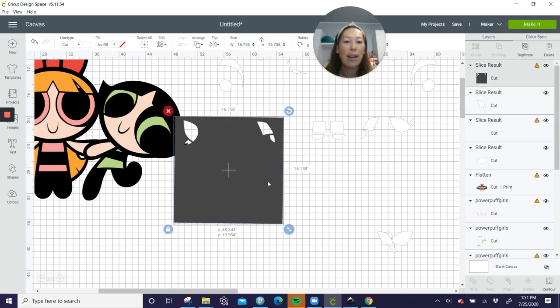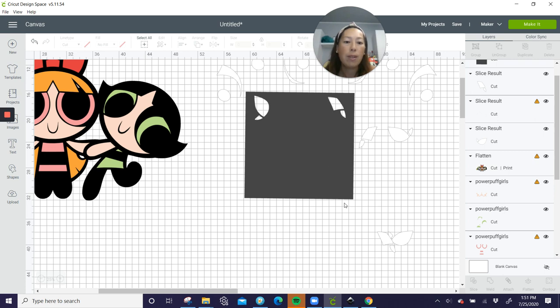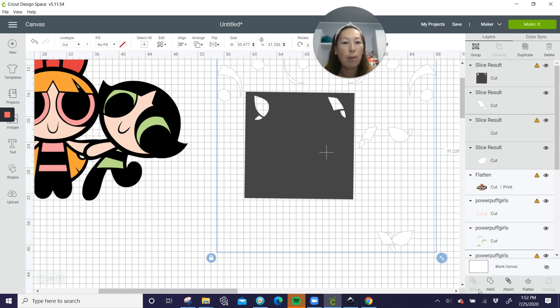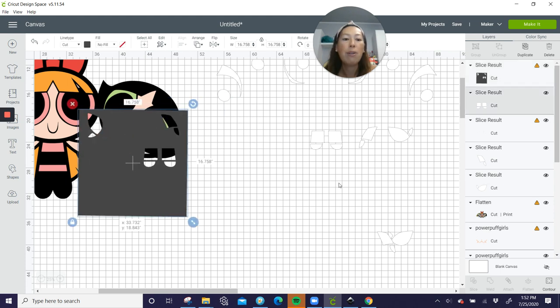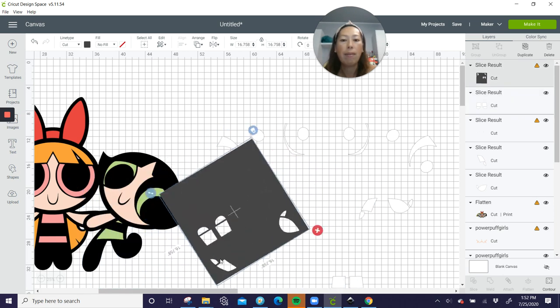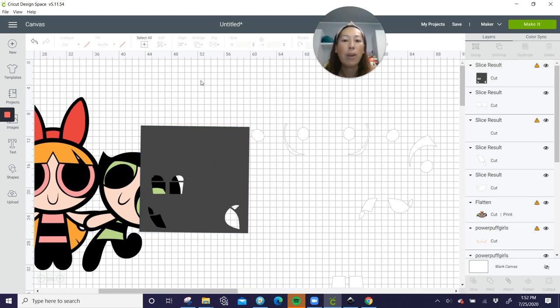So now we have two pieces. It's important that my cursor doesn't pick up the whites on the lower portion, because if I do that, I'm picking up too many pieces and slice gets grayed out — it's no longer available. You need to make sure when you're slicing that you only pick up two items. So I'm slowly picking apart the white pieces, slicing little sections so that we can get them all separated. I can reuse the same square and just position it over different sections to isolate them.